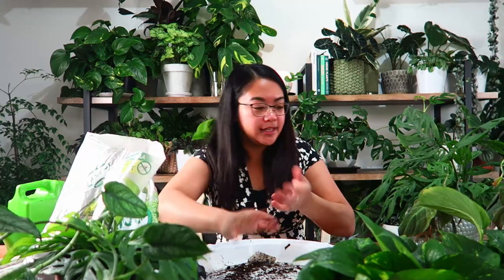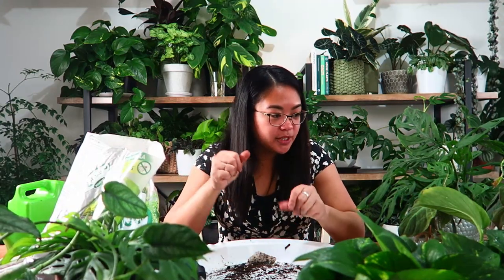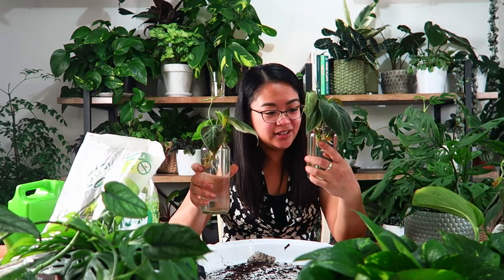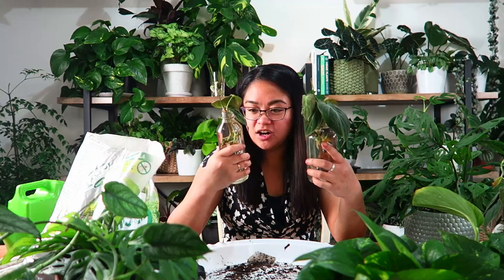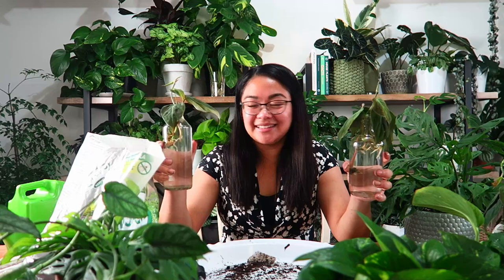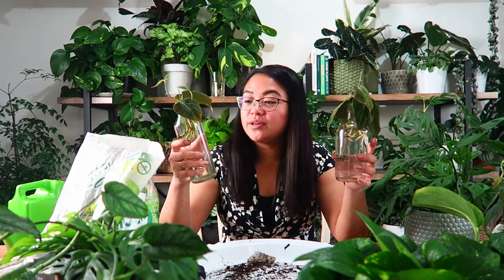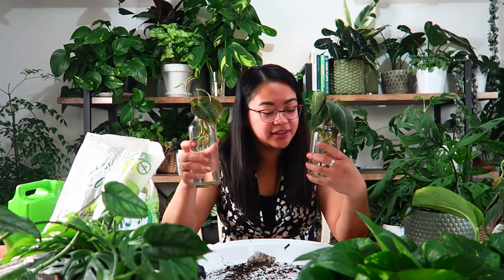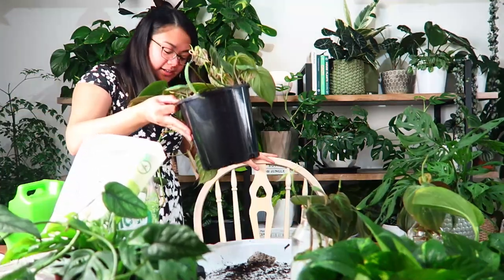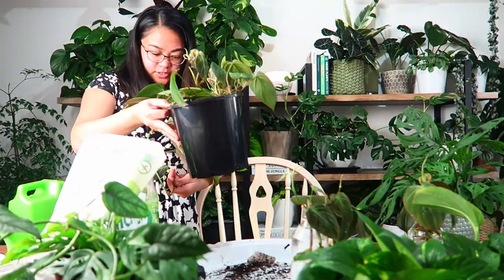The last thing I chopped and propagated in that video was my Philodendron micans. These have gone absolutely gung-ho with the root growth. I think I'll actually plant these cuttings back into the original mother plant. This is the micans I purchased in my very first plant haul — I bought four and potted them all into one larger pot. Since then it hasn't grown very much; I feel like it might be a bit of a slow grower, but when it came to the cuttings they rooted up very nicely.